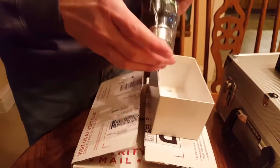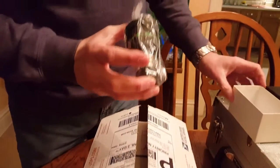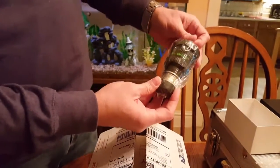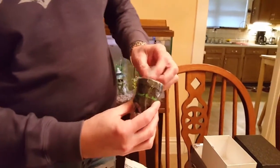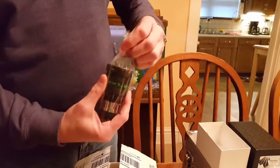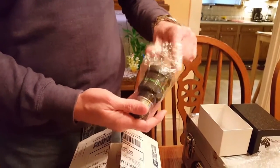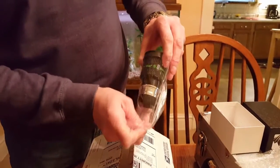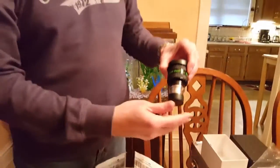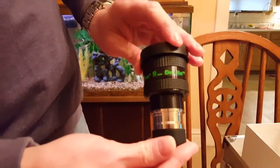Teleview inspects every eyepiece they sell before they let it out of their sight. You can see they've done a fantastic job — this is really, really solid feeling. It feels like it weighs about half a pound. Let's go ahead and open it up here. Being winter, I probably won't be using it for a couple of months. For your viewing pleasure — the Teleview 9mm D-Lite.